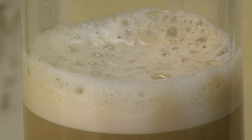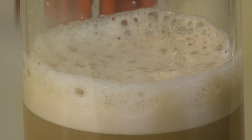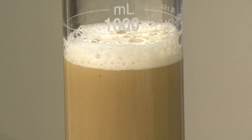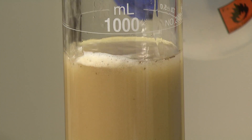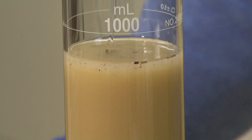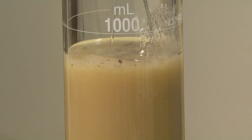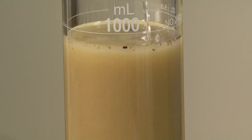Occasionally, some samples will generate a small amount of foam during the mixing process, which can obscure reading the hydrometer. Should this happen, the foam can be eliminated by adding a small amount of ethanol or a drop or two of amyl alcohol to the cylinder. This will reduce the surface tension of the foam's bubbles, causing them to burst and the foam to subside. This should be done prior to filling the cylinder to the 1,000 milliliter line.